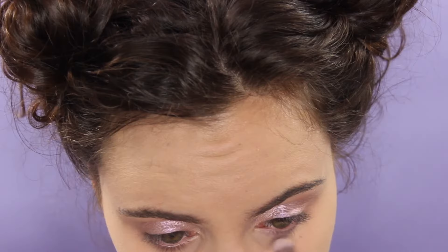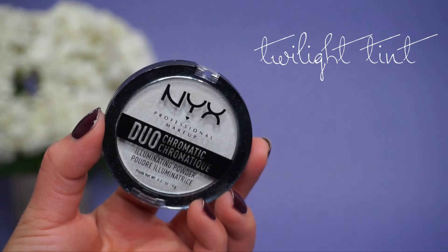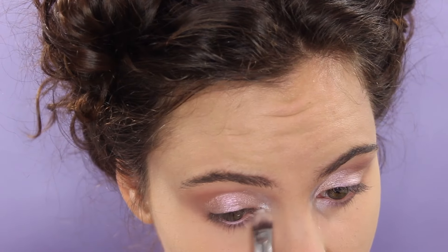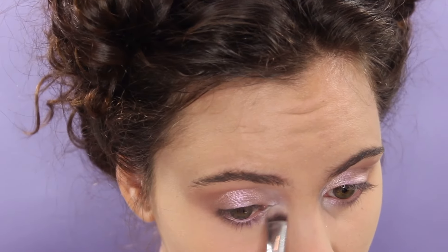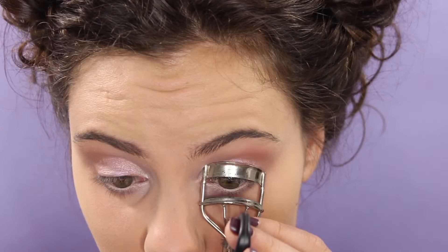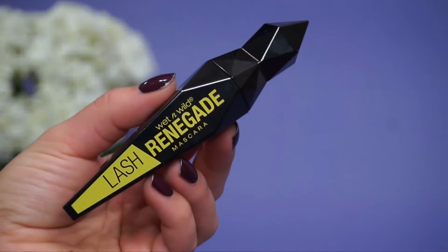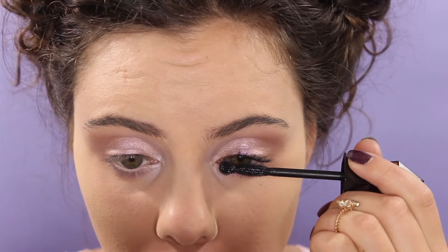For the pop on the lower lash line, I'm going to go in with Lavender Steel again, and for the inner corner we're using another Duochromatic Powder in Twilight Tint — it has a really pretty blue iridescence. For the waterline, I'm going to go in with the Makeup Geek Nude Pencil. Then I curled my lashes and applied some mascara — you can go ahead and use false lashes.